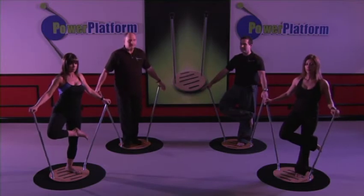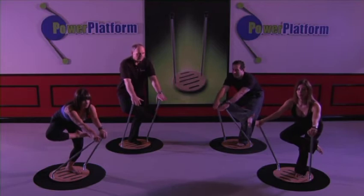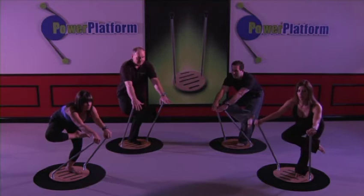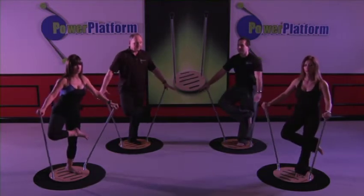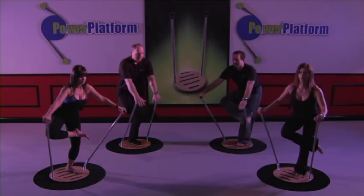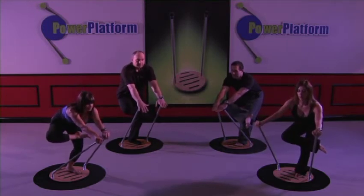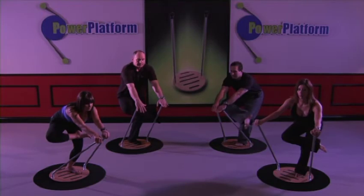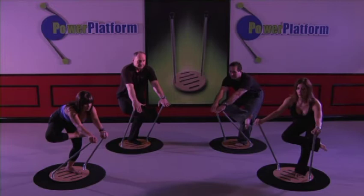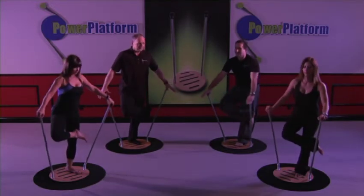And back. Let's do it again — one, two, three, four, five. And back. And down again. One, two, three, four, five, and let's hold it. Just hold it. You can sit down into it a little more if you like, and then come up.